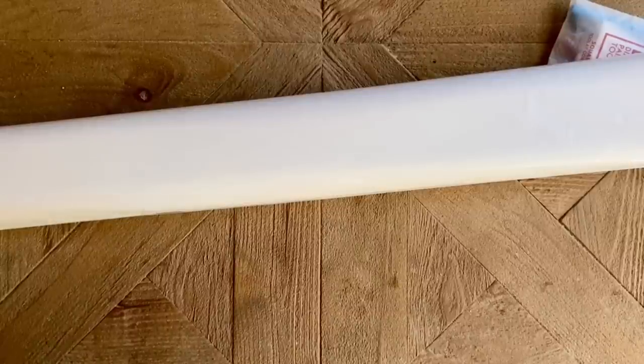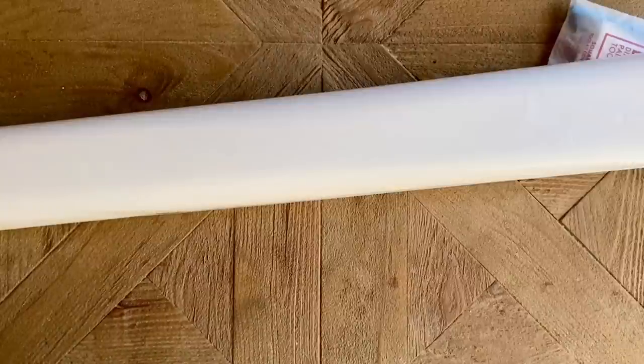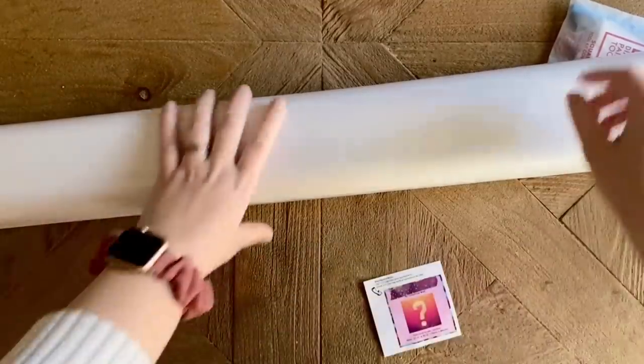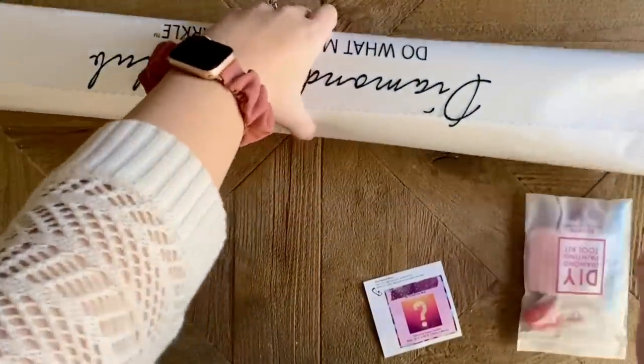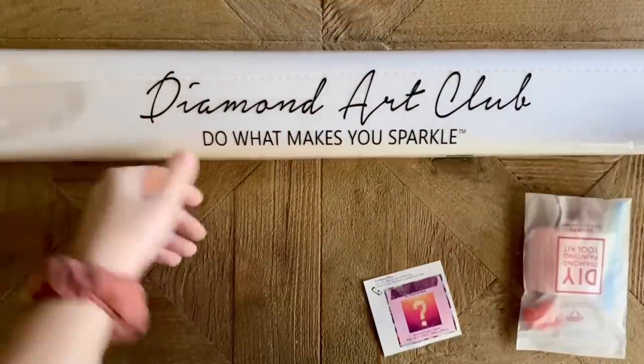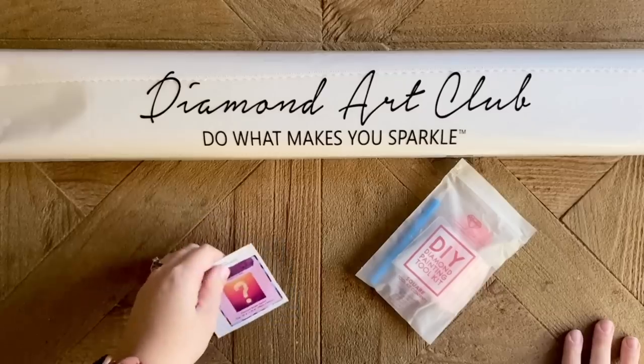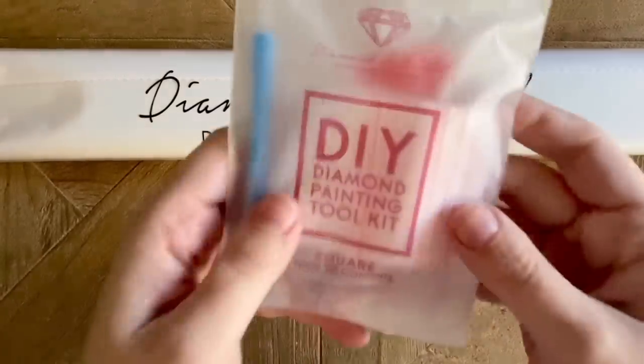To give you the details about this kit and when it releases: this will be releasing on Wednesday, February 9th at 9 a.m. — that's the flat release time for everyone, and that is Pacific time. Be sure to sign up for their email notifications.